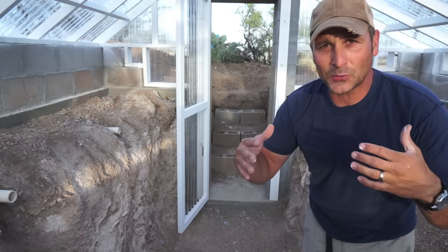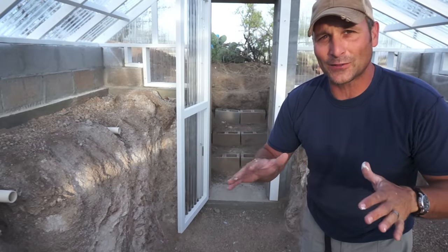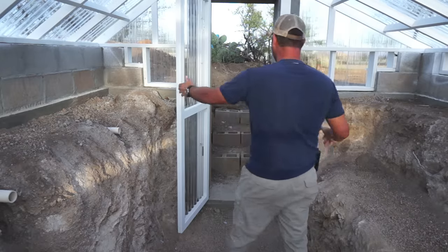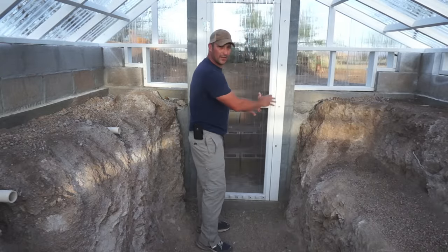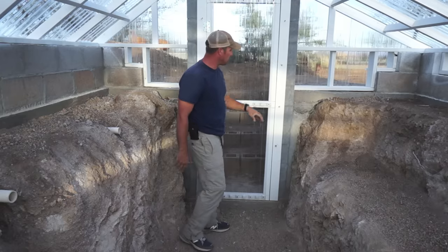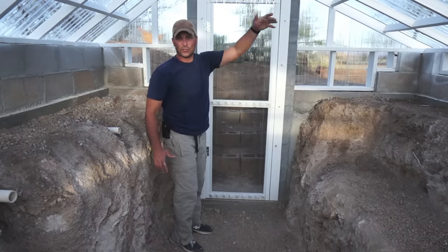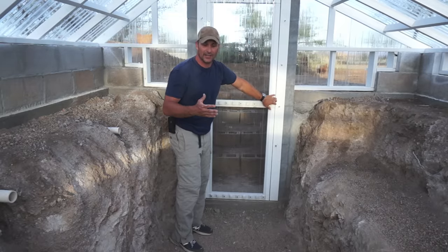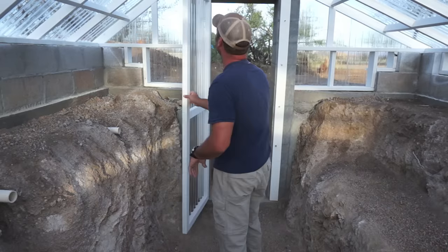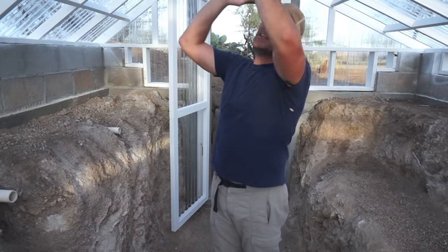Temperature-wise, it definitely feels more like a greenhouse in here — almost a bit humid, but overall it feels pretty nice. The most obvious change you'll have noticed is I added a door. I framed it up, attached it to the columns using the bolts I had sunk in when I was building the columns, and covered it in the same polycarbonate panels as the whole structure. I don't have a handle or latch yet, but that's on my to-do list.